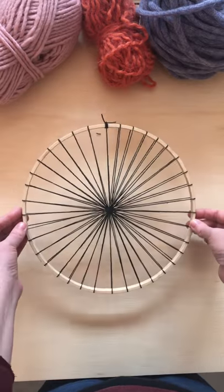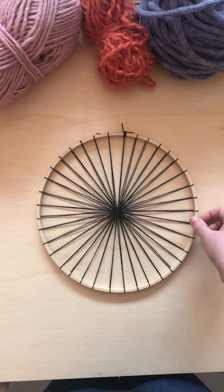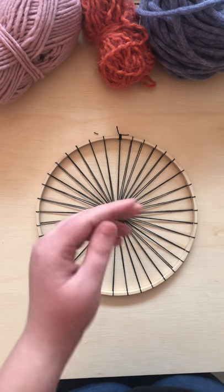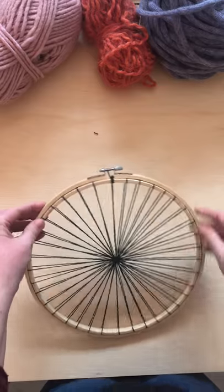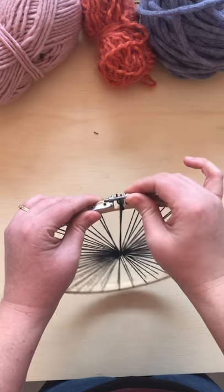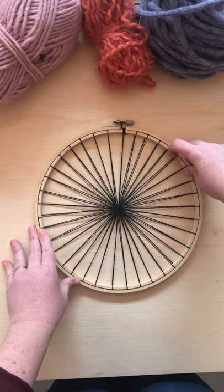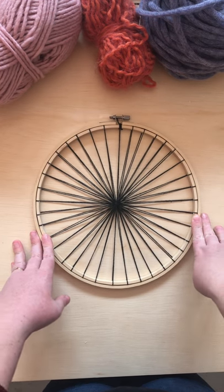That is how you warp an embroidery hoop so that you can weave onto it. Once you've got it all warped up, what's really great about using an embroidery hoop is that you can bring your outer piece back and put it back on and tighten it up again. That means while you actually weave on it, these strings aren't going anywhere — they're not moving at all, which is great. I hope that was helpful — let me know if you have any questions.